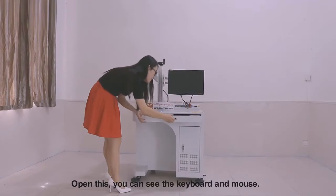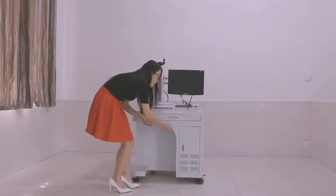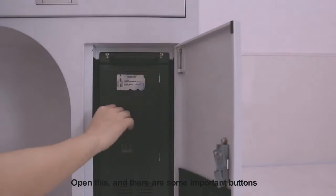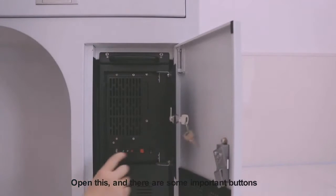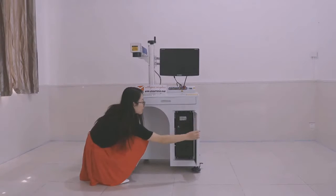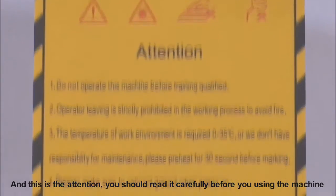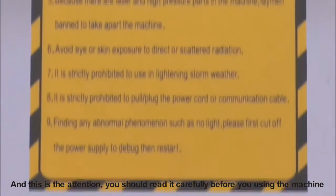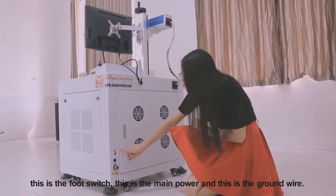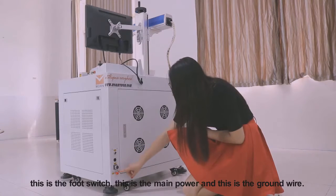Open this — you can see the keyboard and mouse. There are some important buttons. This is the attention notice; you should read it carefully before using the machine. There are some important buttons behind the machine. This is the foot switch. This is the main power. And this is the ground wire.